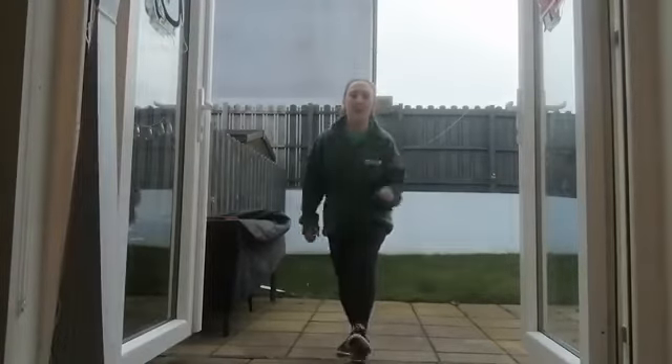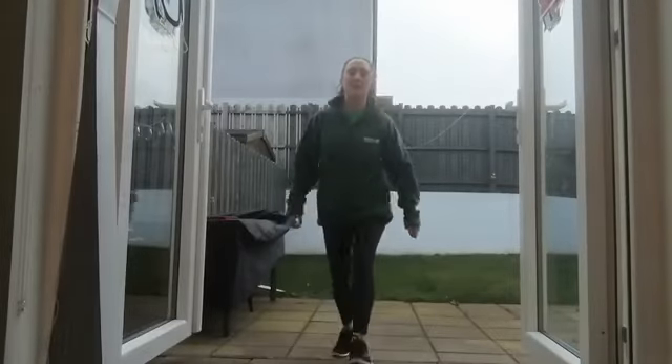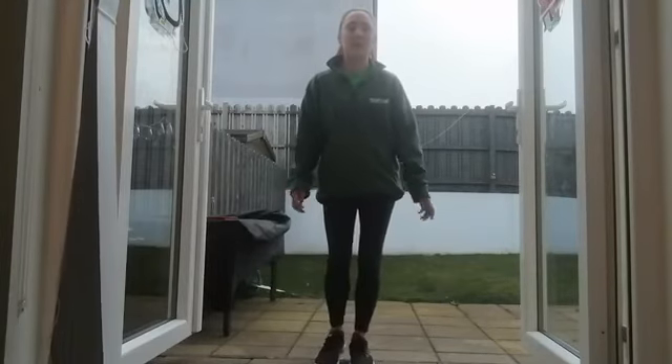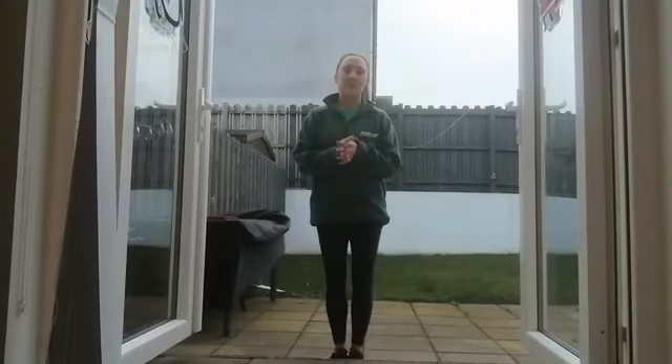Remember to smile! We're halfway through the challenge and there is our 60 seconds up. So I hope you enjoyed that. We're halfway through our 24 Days of Fitness Challenge. Good luck and I look forward to seeing you again soon.